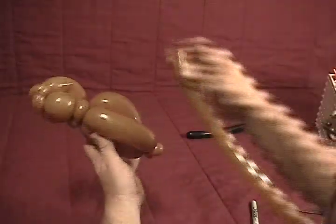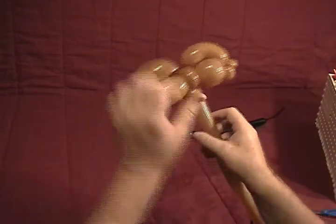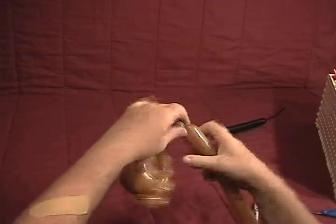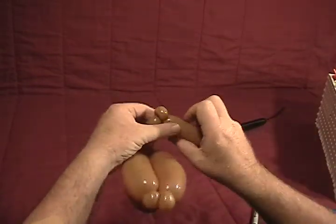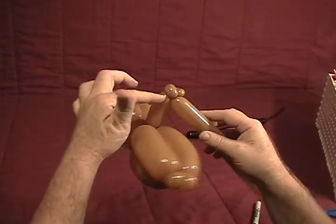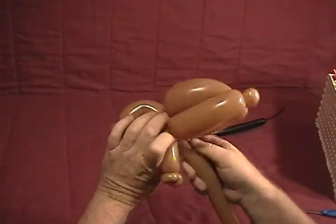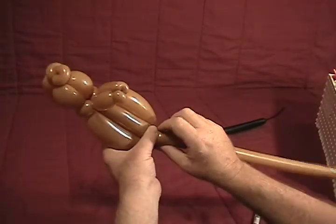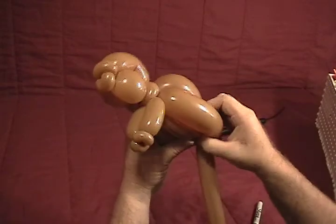Now we're going to take our black 160, twisting it in up behind the head. Come down and make about a two inch bubble for a front leg. Make a little small half inch bubble and turn that into a pinch twist. Another half inch bubble for another pinch twist — these will be his two front feet. Then make another bubble to match for his other front leg, come back up and twist that around. Lay the 160 up underneath the bottom of his body to fill that in, go back to the back ear twist, twist it in, and secure it.